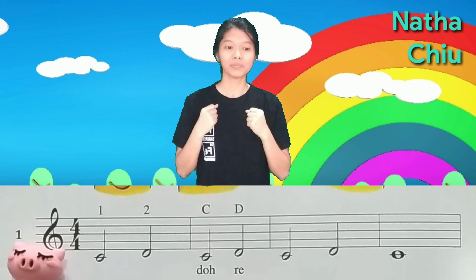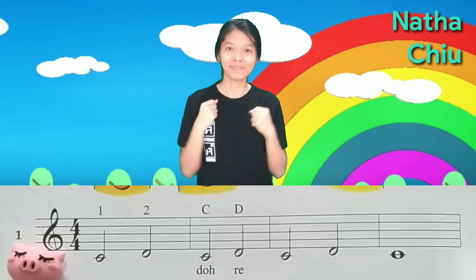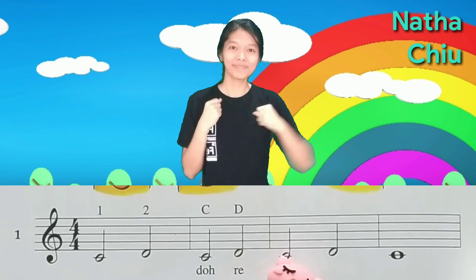Super fast! One, two, three, four. One, two, three, four. Do, Re, Do, Re, Do, Re, Do.